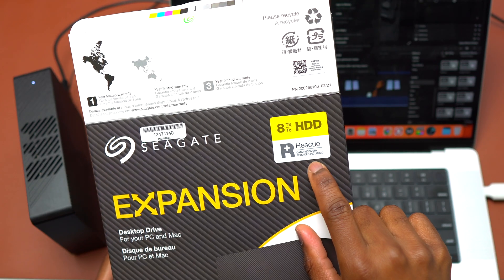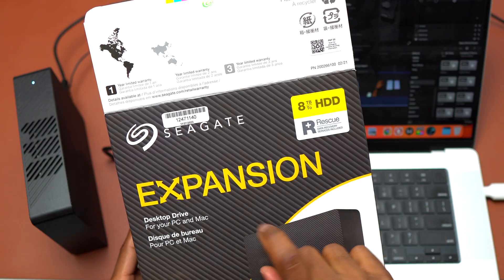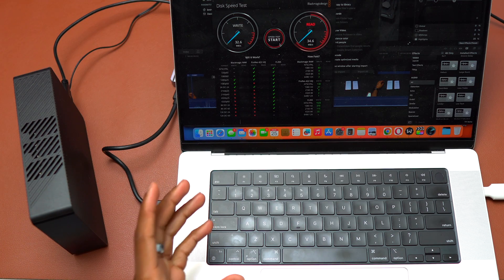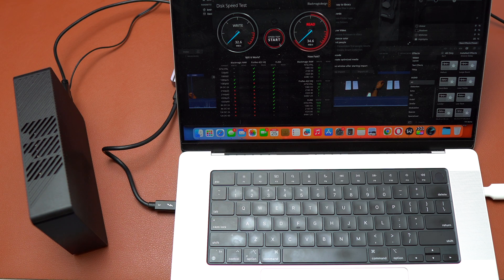On the box you also have the rescue data recovery service included with this Seagate Expansion 8 terabytes. So just in case the drive fails, you give a call to Seagate, let them know about your issue, and they are going to help you resolve the problem.